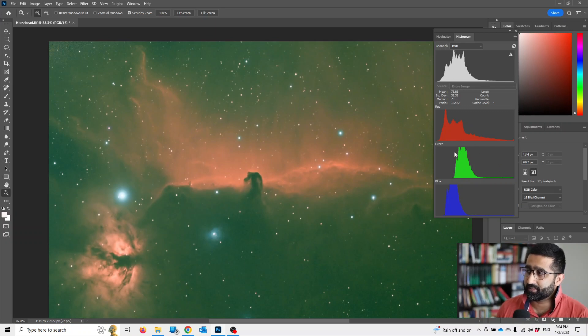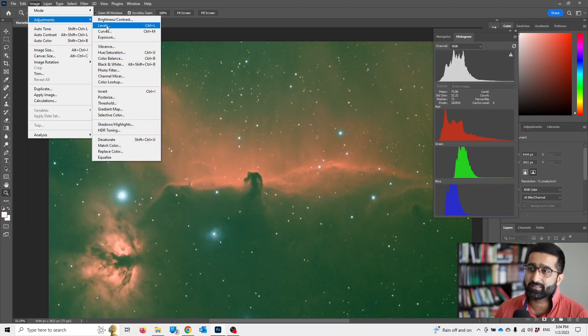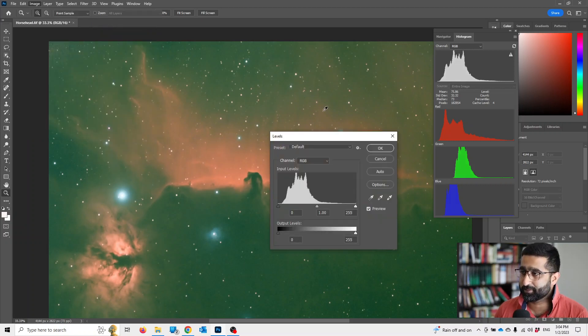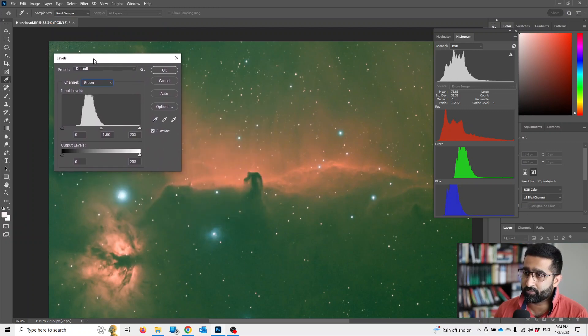Now this tells us that the green channel is not aligned — it's out of whack. So we need to bring that back a little bit. To do that, go to Image, Adjustments, and let's use Levels. We will choose the green channel.